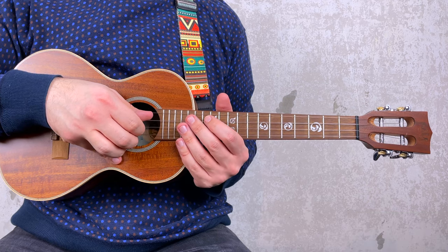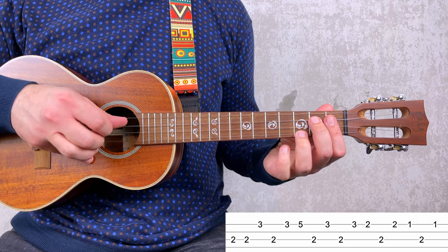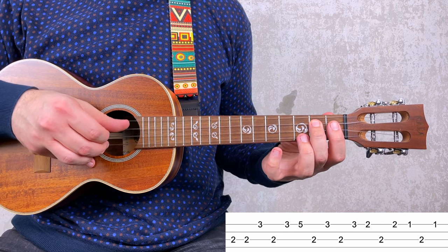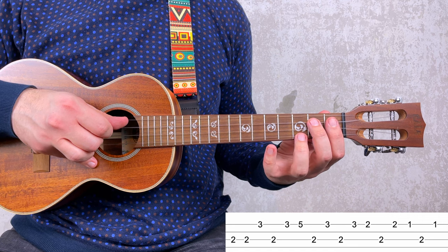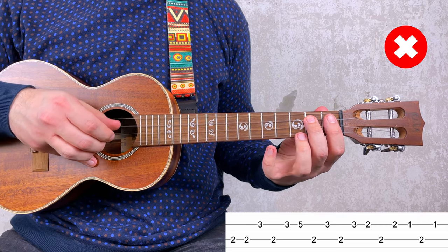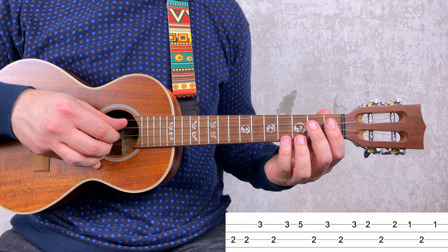And now let's work on the 3rd measure, which is probably the hardest one as it is played between the 1st and the 2nd string. You have 2, 2, 3, 2, then 3, 5, 2, 3. Notice that I'm slightly lifting the fingers of my left hand to have clarity between each note. By the way, this is more difficult to do at 93 BPM, but this is the challenge you have with this riff.